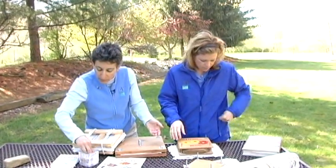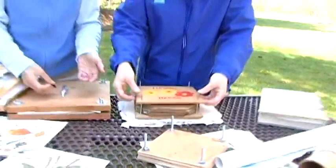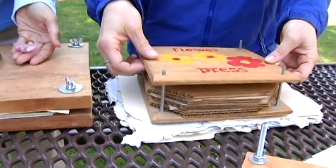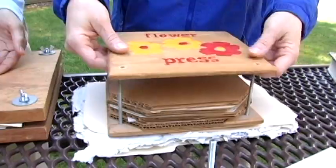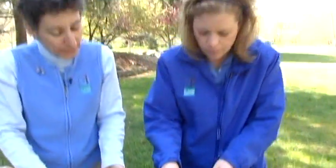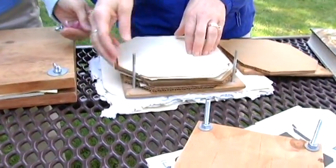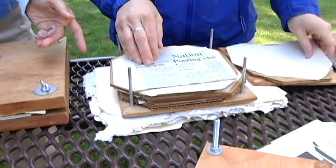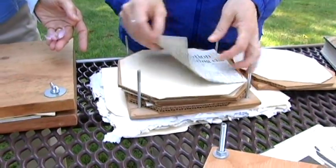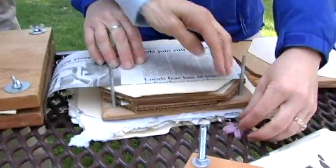I've got that pretty little one. As we take this apart, you can see there are bolts through here, and ideally you like to have a washer and a wing nut — those are the easiest things to take on and off. So as you're pressing your plants and they begin to dry, you can tighten them down more and more as the process continues. What I'll do is you'll have a piece of corrugated cardboard, and then this actually has some blotter sheets with it, but I also use some newspaper as well. If you just cut it along the fold, it makes it a little bit easier.